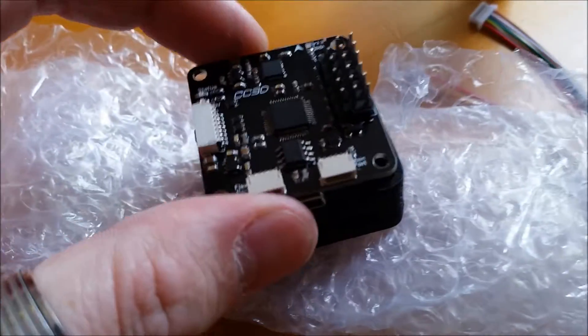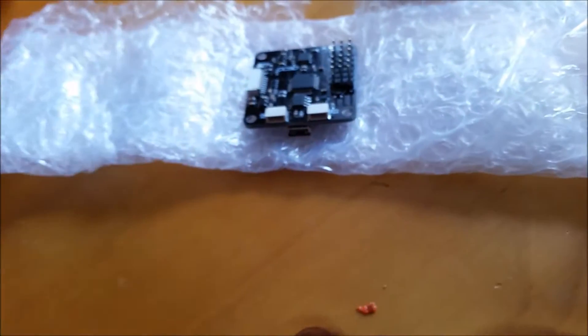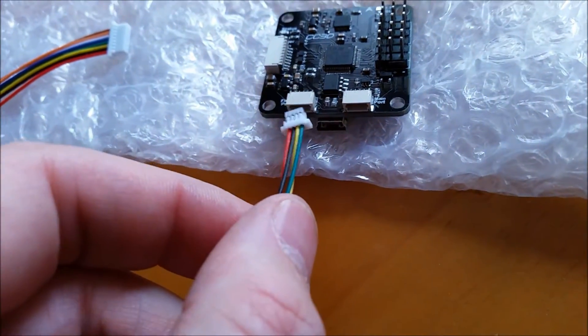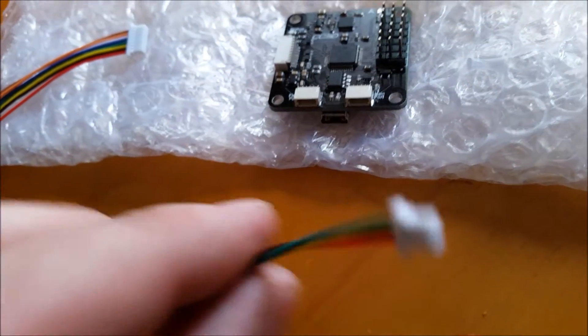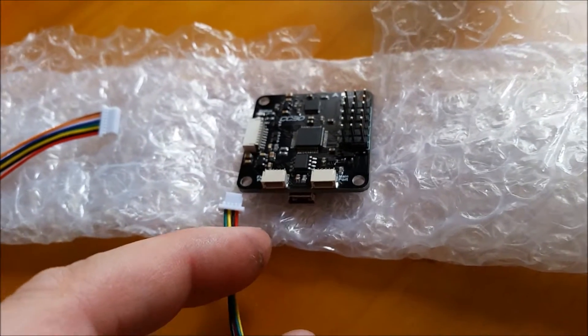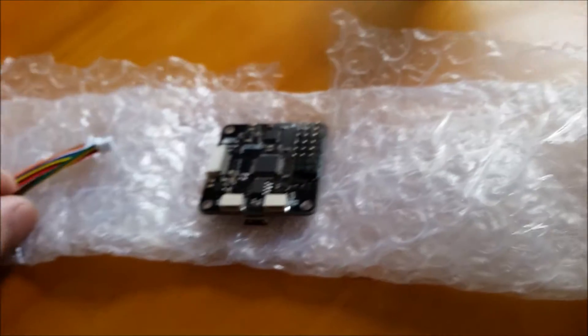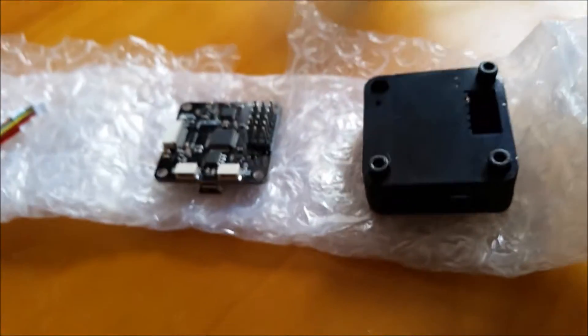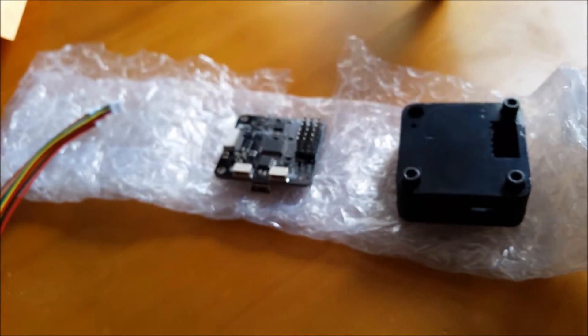That's going to be in here in this carbon fiber casing. It comes with these connectors that plug in right here and go to the receiver, and then these are for a different setup. It comes with one of these — I'm not exactly sure what they're for, but I've seen some people using them for gimbal control. So yeah, there's my CC3D board — that's one very important part, along with the CC3D carbon fiber case.